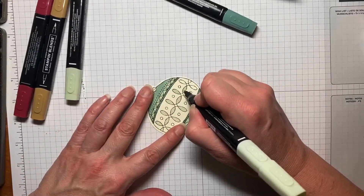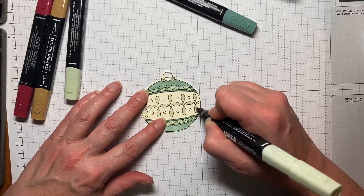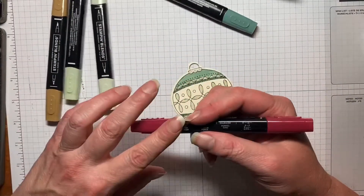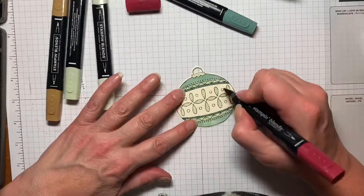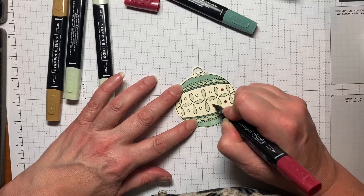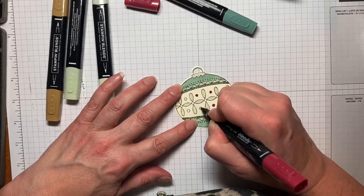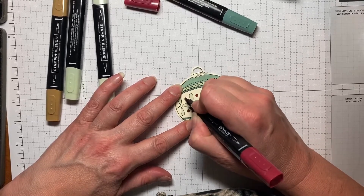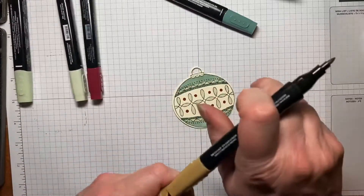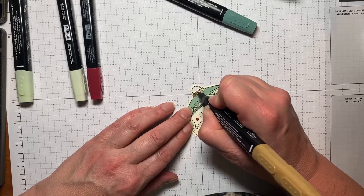Just a couple more to fill in. Then the last little touches are the Dark Cherry Cobbler — I just colored in these circles. You could also put rhinestones or gemstones in these circles and that's very pretty as well. For the top of the ornament I'm using the Light Soft Suede because I think it's as close to gold as you can get, and since we're using gold accents in the card I thought that would be nice.